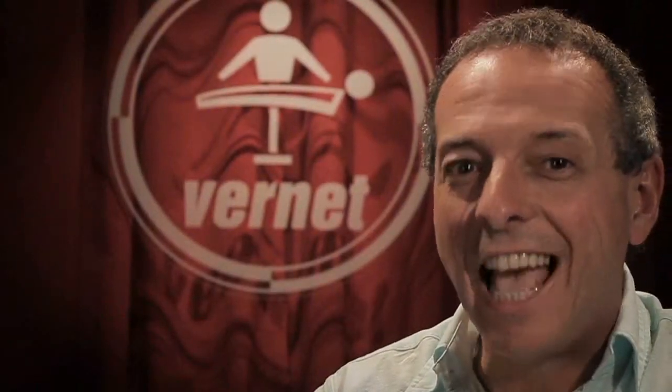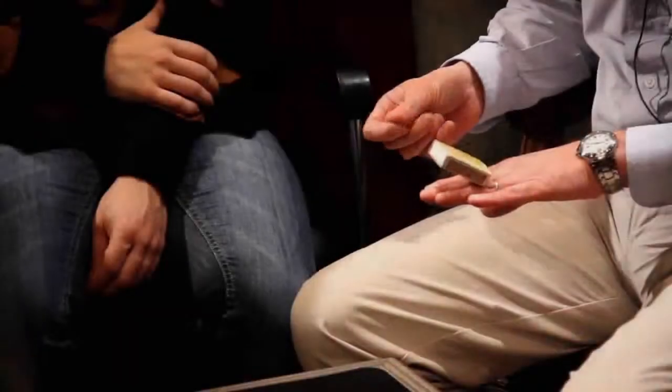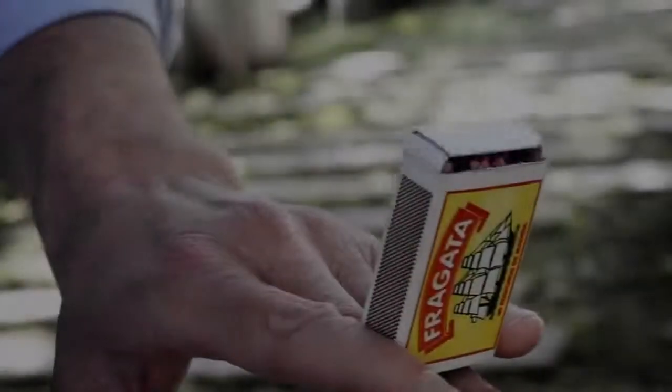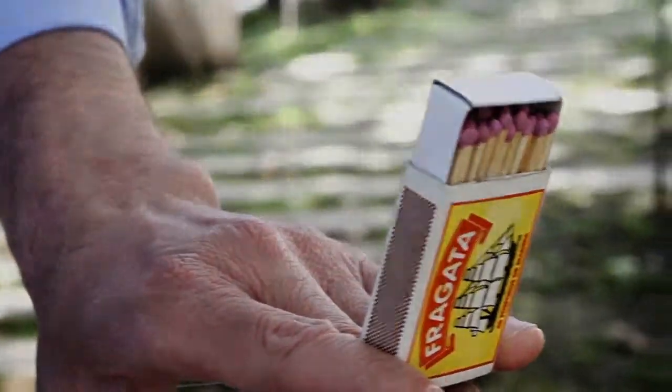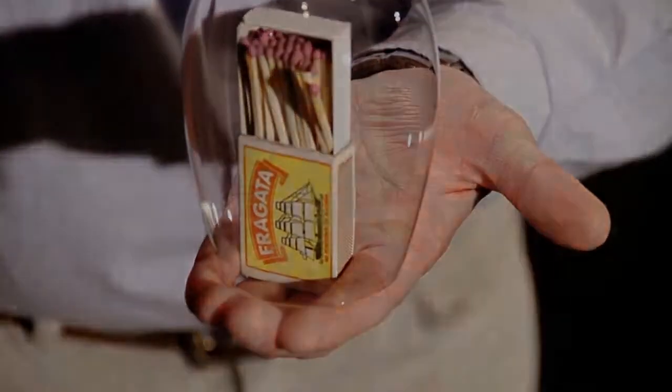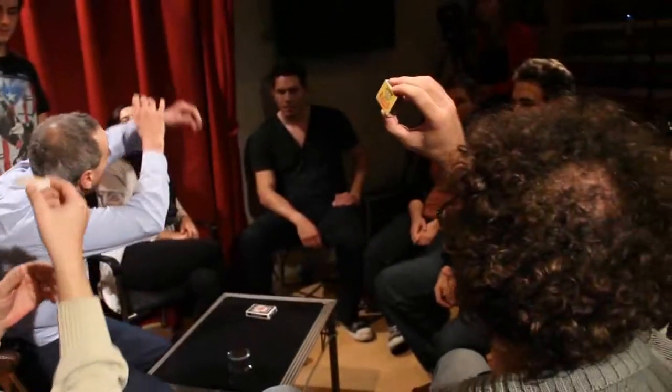Did you like it? I have good news. With the same gimmick, you will perform the most fabulous acrobatic matchbox routine you have ever seen.